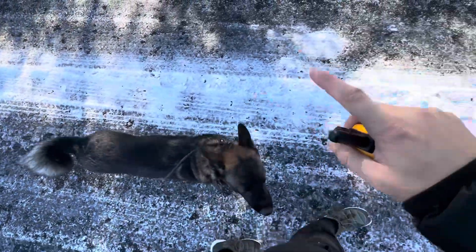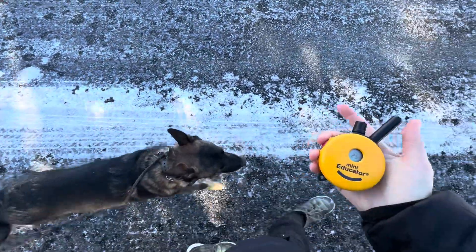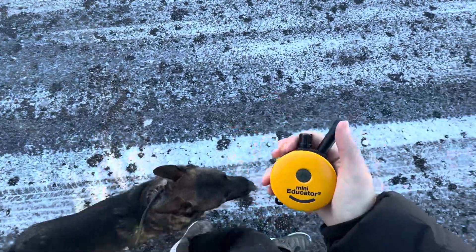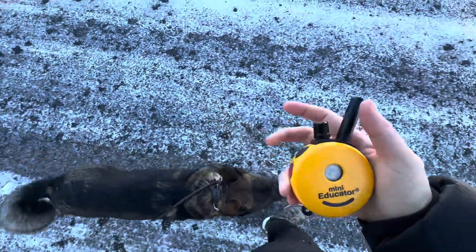If his head moves out of this position, that's when the e-collar turns on. That's why this is not restraining with a leash — it's training him to stay in this spot. If he leaves this spot, that's how he turns the e-collar on. So if he's going forward, I'm using stim. If he's lagging behind or going too far left, I'm using tone.